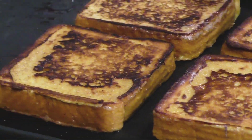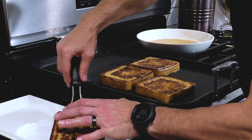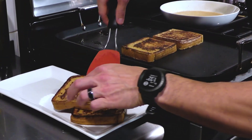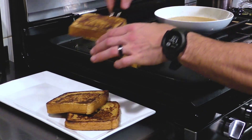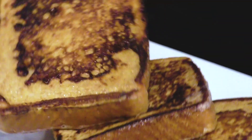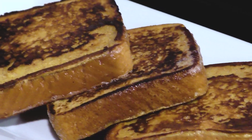Once we get good color on the other side, we'll remove these to our serving platter. If you have any leftover batter, just throw it in the fridge and you can make French toast the next day — everybody will think you made the batter fresh again. Don't tell them, it's a secret.